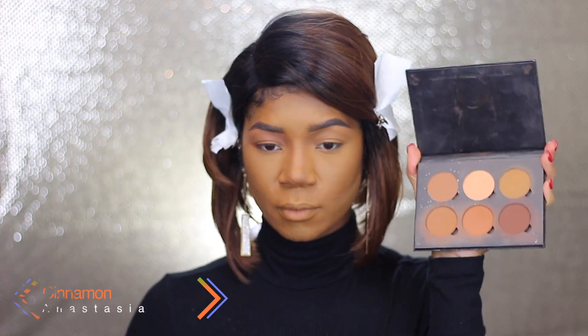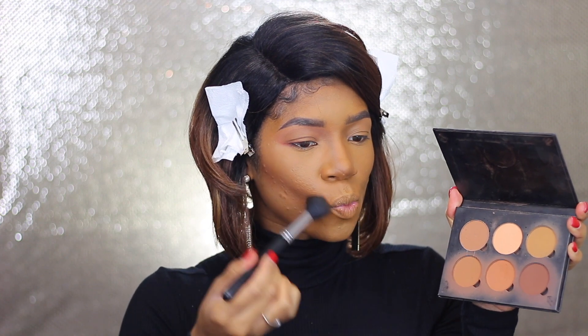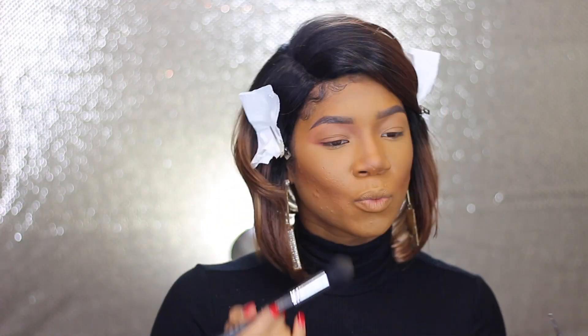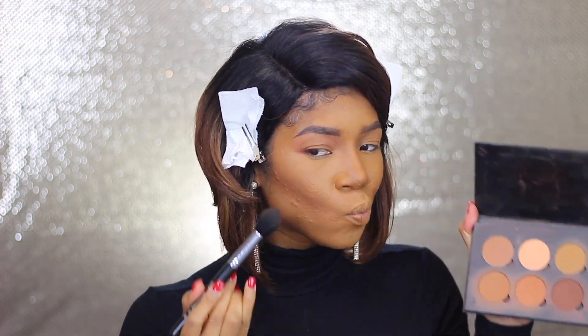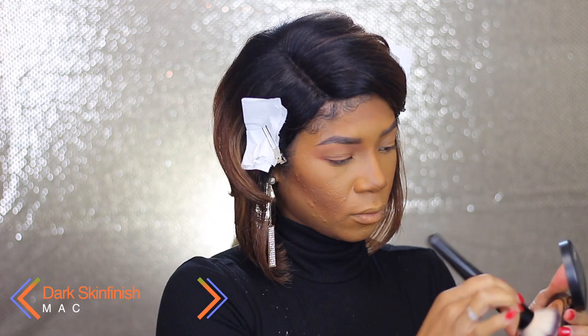So you guys know the rest of my routine — I'm going to take both Cinnamon and Carob from Anastasia, both contour refills. One is just to bronze my face, and then Carob to further contour and chisel out my cheekbones. I go in the hollows of my cheeks, a little bit on my forehead, and whatever's left I take across my jawline. Then I'm going to take MAC Mirror on Skin Finish with a big flat brush from Coastal Scents and apply that everywhere.